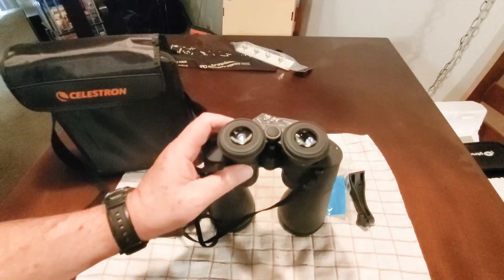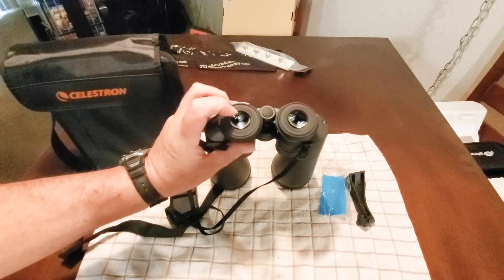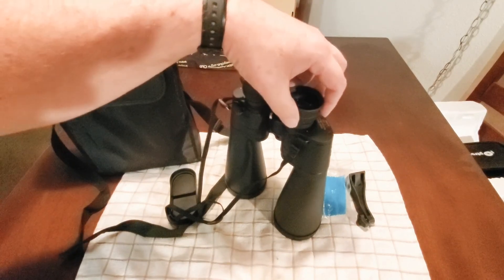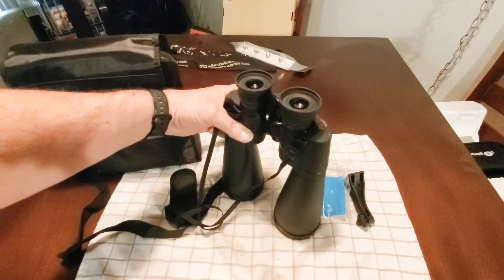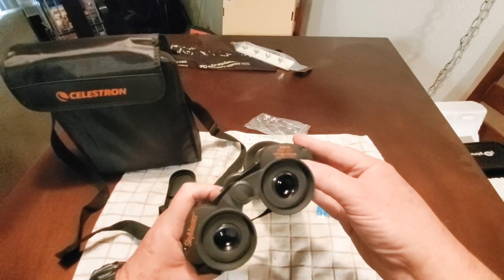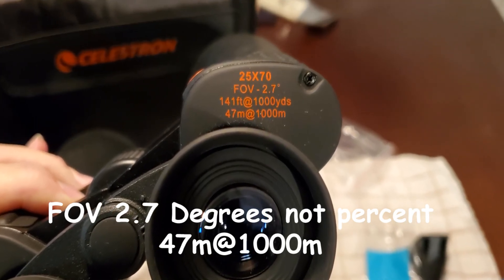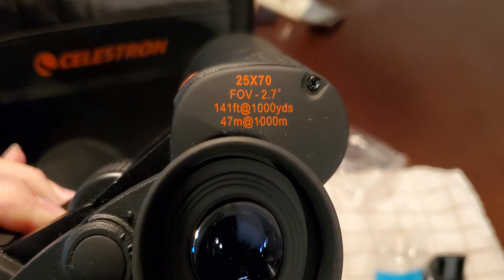The exit pupil — the diameter of the light cone coming through — is 2.8 millimeters. I believe that relates to how large a circle of light you see through the eyepiece. The field of view is 2.7 degrees. For reference, the 10x50s have a field of view of 27 percent wider, and the 25x70s show 141 feet at a thousand yards, or 47 meters at a thousand meters.